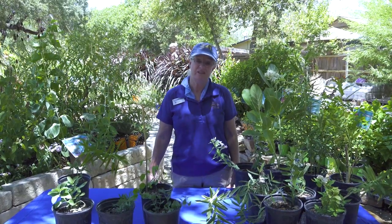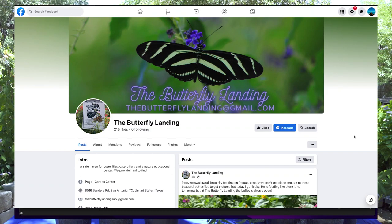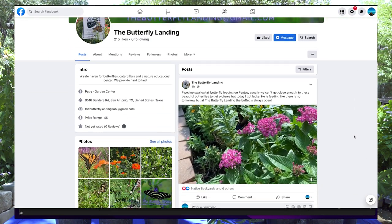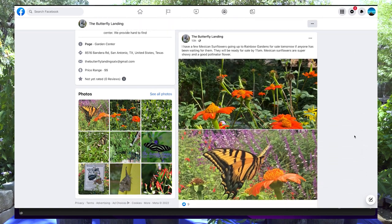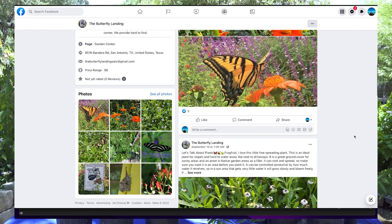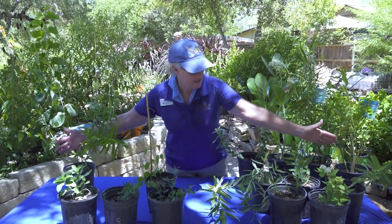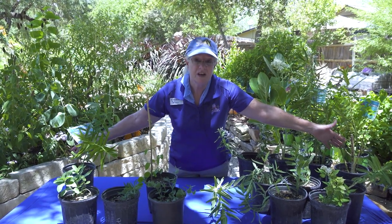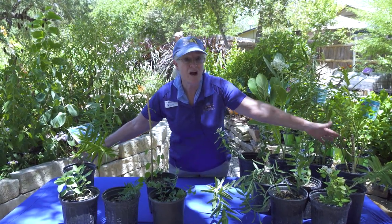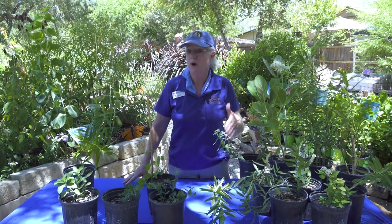Hello everyone, my name is Laura Jarvis and I am owner of the Butterfly Landing. One of the things that I've been doing over the last 15 years is working on a lot of different types of milkweeds, especially our native milkweeds. While we talk about all of these different varieties, all of these in front here are all native milkweeds. We've got a lot to talk about today and we're going to break them down one at a time.